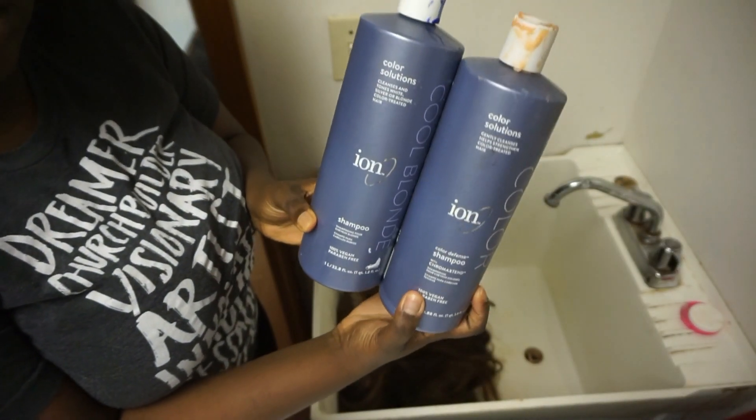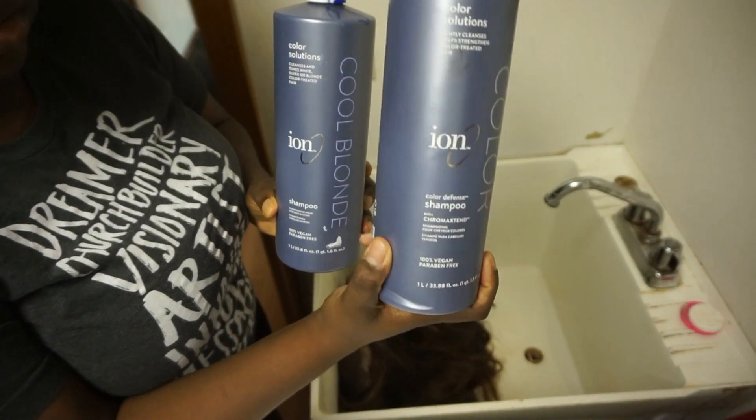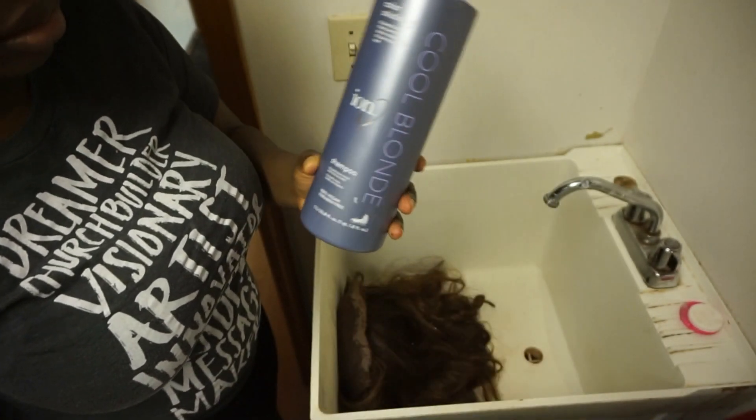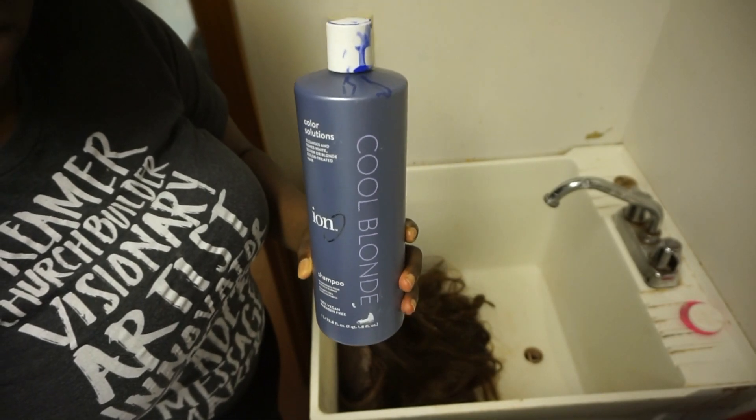The shampoos I like to use for my wigs are the Ion shampoos. I usually use the Color Defense shampoo when I wash my jet black hair, but today I'm going to be using the Cool Blondes shampoo for the blonde balayage.